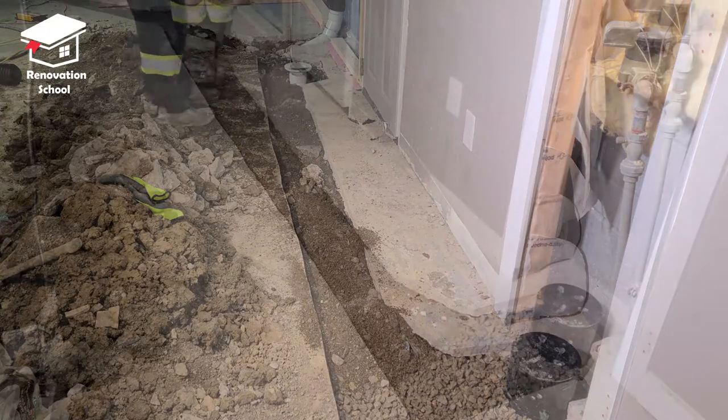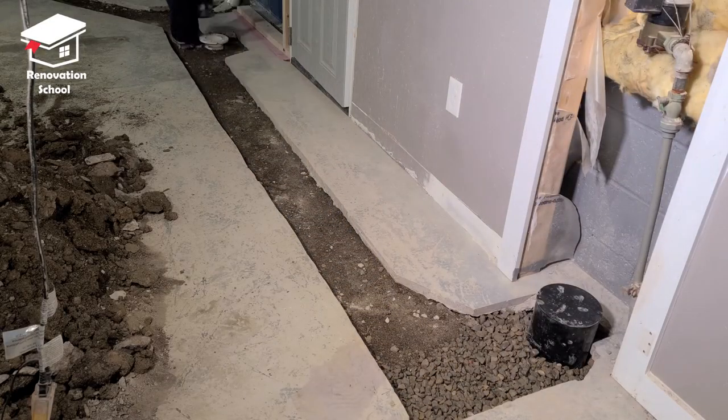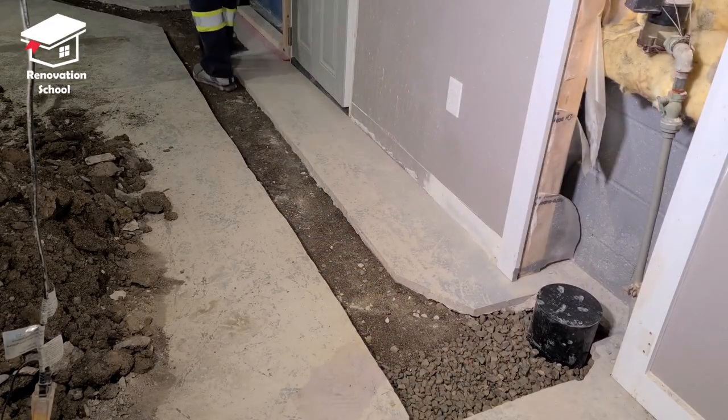I filled this up about two and a half inches below the surface of the concrete, then walked over the whole area and compacted it with my feet two or three times to make sure everything is fully compacted and seated in place before moving on to the concrete mixing process.